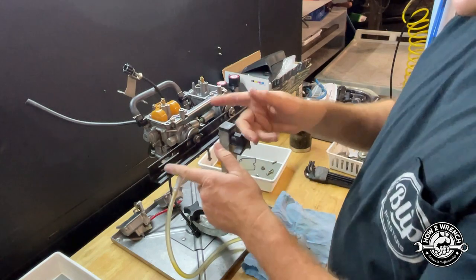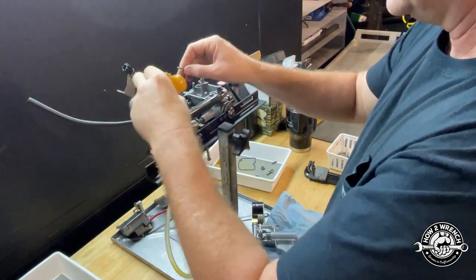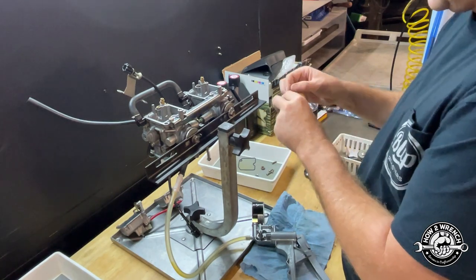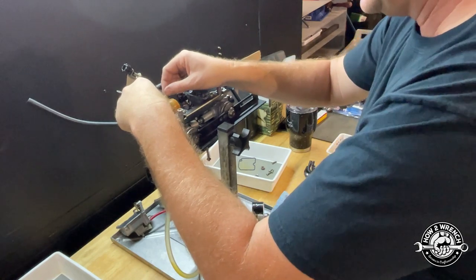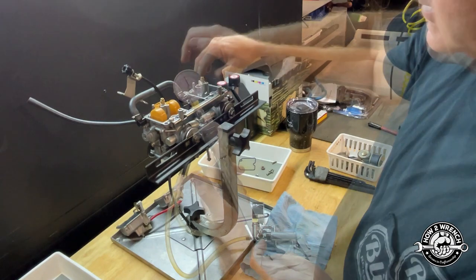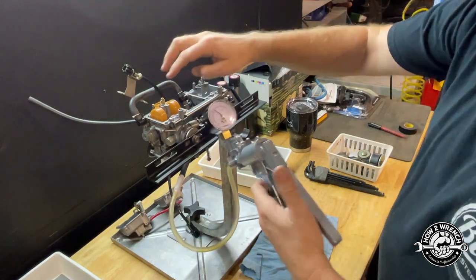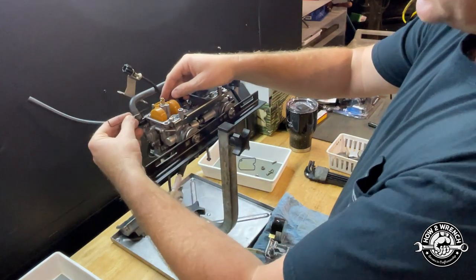I've got a full video on that in the playlist. Just out of pure curiosity, what happens if I use the known good needle from the other side? Do we have any change? We're getting really the same result — so that's definitely a seat issue versus a needle issue.